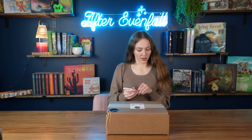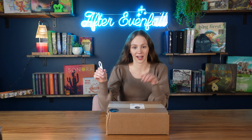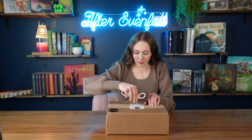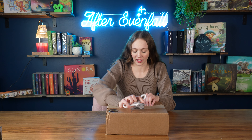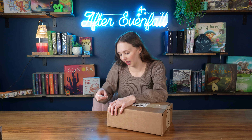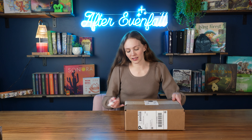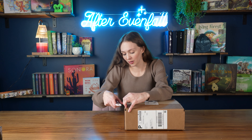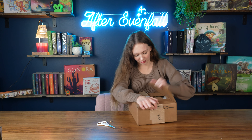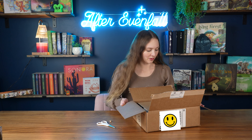I was reached out to by the owner of the company, Robert, and I just have to say he is so unbelievably nice. He messaged me a few times, we went back and forth, and he has just been so fun to work with. I always love supporting small businesses that have good people running them. It's so hard to run a small business already, and then to be a good person on top of it — it just really makes you stand out.